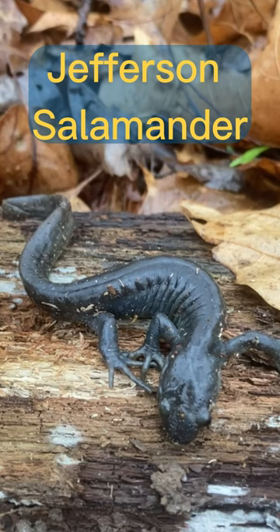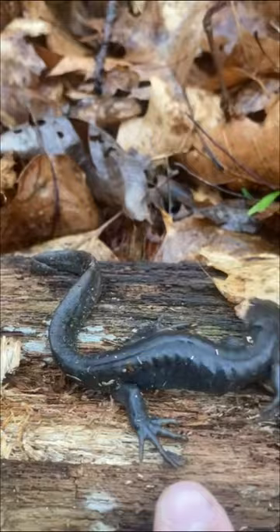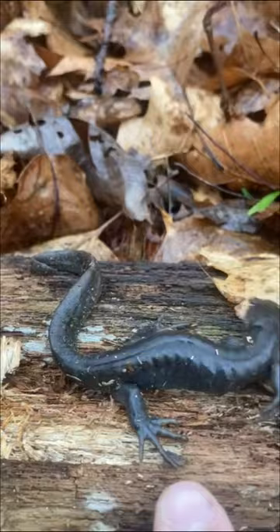This is a relative of the spotted salamander — this is called a Jefferson salamander. You can tell they don't have the spots that the spotted salamander has. Also, the back toes on this guy are really, really long, and that's helpful. You can see that tail is shaped like a rudder.